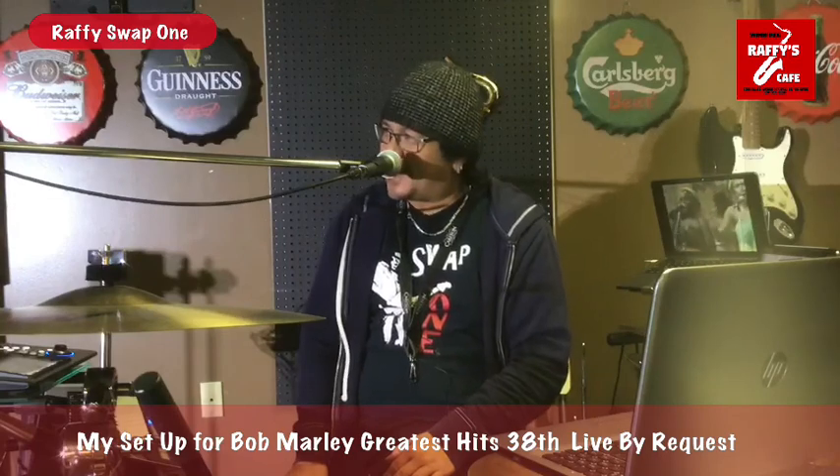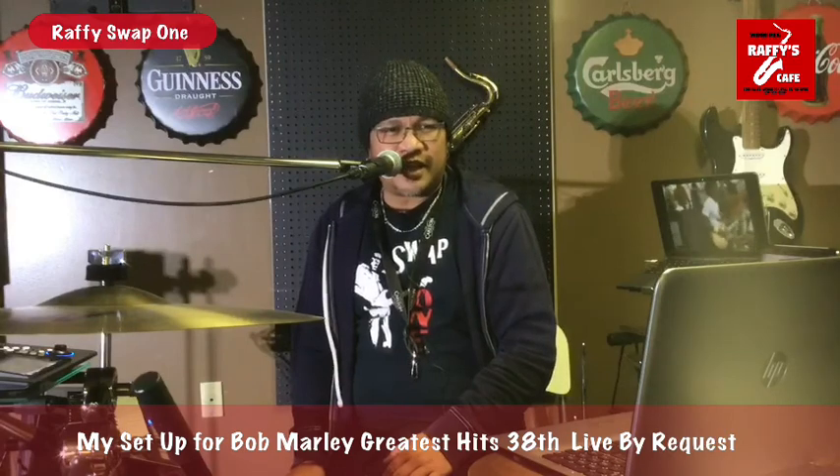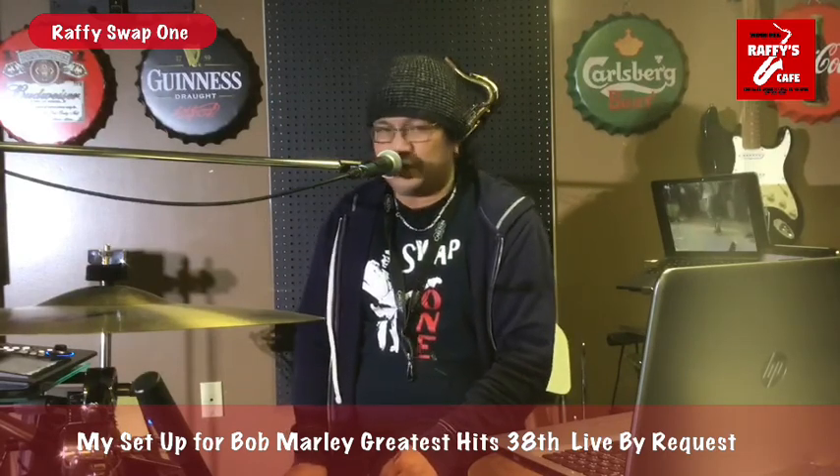Hi, I'm Rafi Swob and I am now at Rafi's Cafe where I'm setting up for tomorrow's Rafi's Cafe 38 library request featuring Bob Marley Greatest Hits. I was asked by a lot of friends how do I set up for our weekly virtual library request, so I'm here now to show you what setup I have.